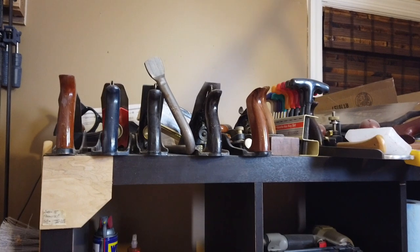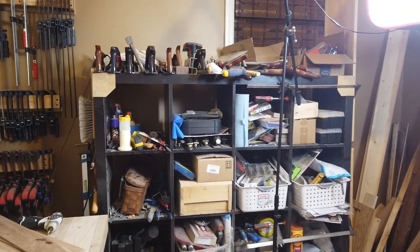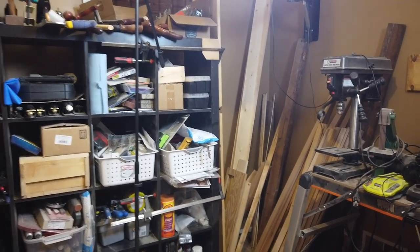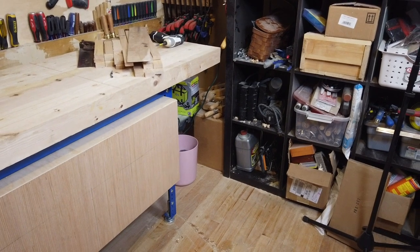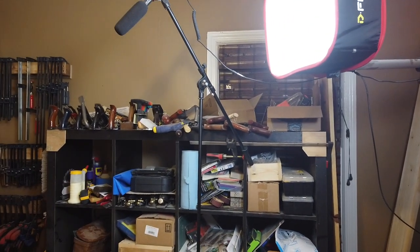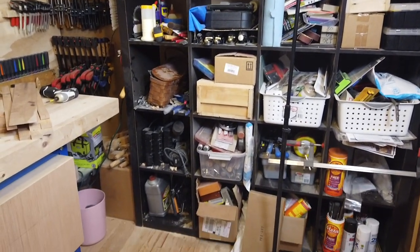And then we go to the cubby system itself. I've pushed the bench up against the wall so I can show you the rest of the room. What you're looking at is what I call a cubby system — it's actually an Ikea cubby system that is full of supplies. In here I have all of my paints, sandpapers, paper towels, and there is a box of chisels. I'm going to do a chisel video and explain why I have a whole box of chisels.